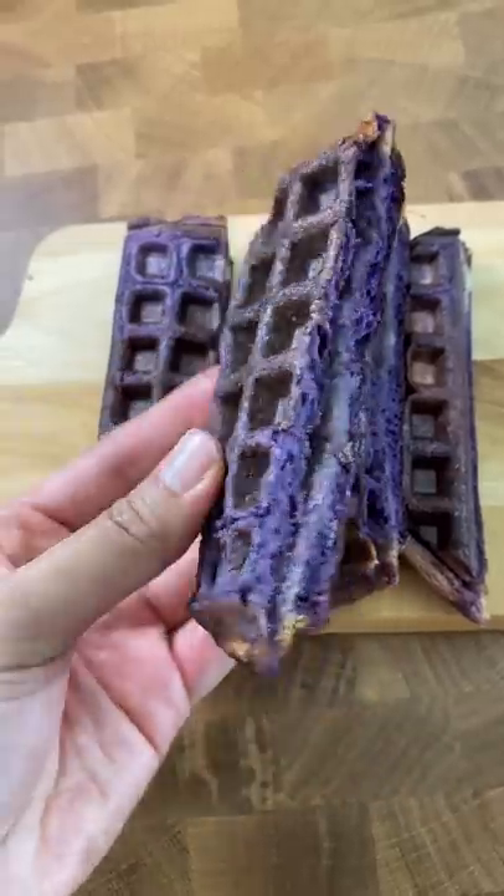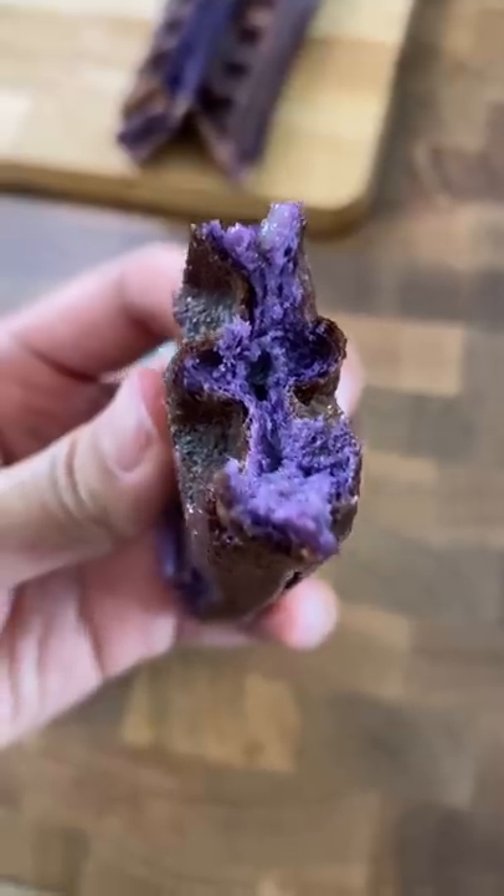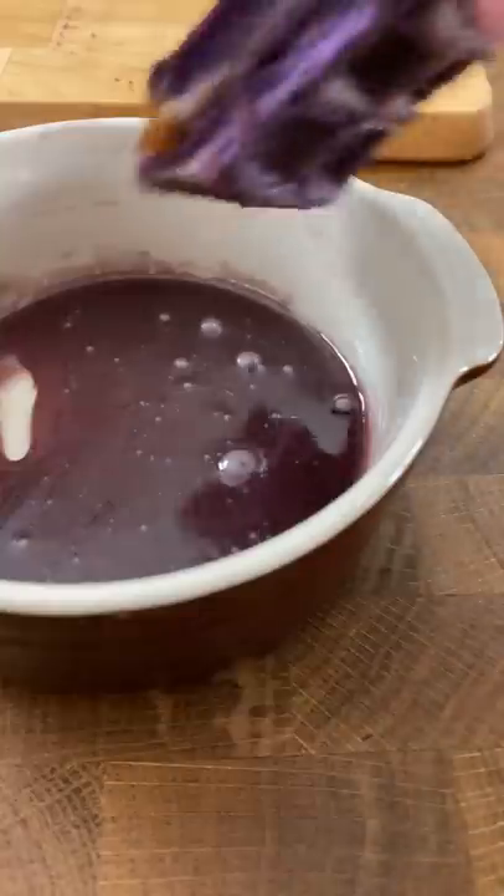So I pressed this in the waffle iron for maybe three to five minutes until it's browned so I can get a little crisp. Eating it on its own, it's okay. But dipped in the ube jam again? Oof, so good. That's what really makes this an o...